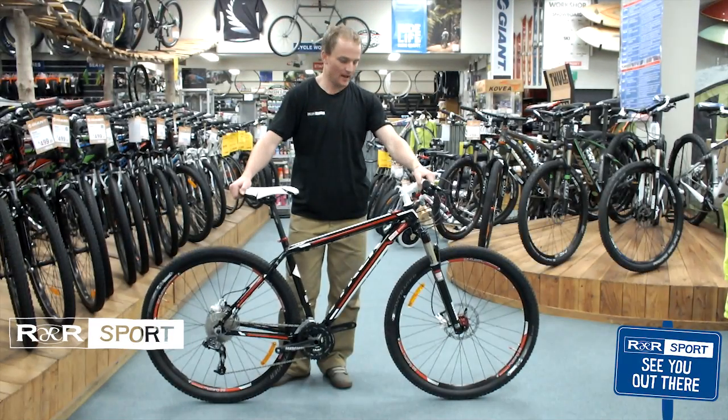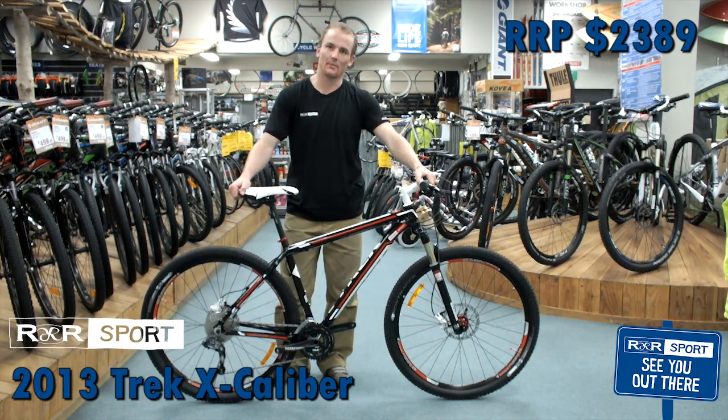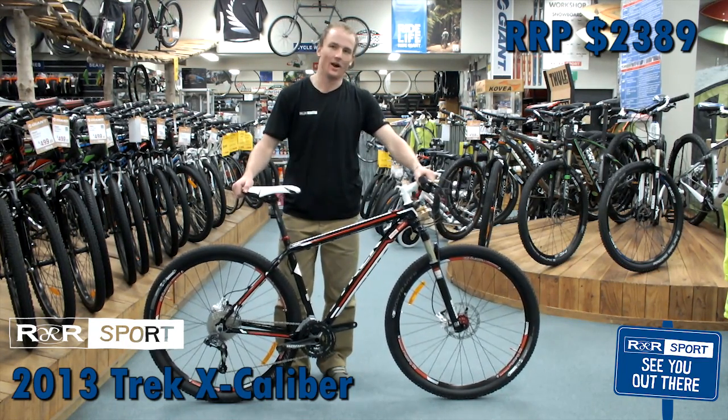Hi guys, my name is Clement from R&R Sport in Hamilton. Today we're looking at the Trek Excalibur 2013 29 bicycle.